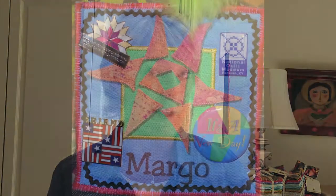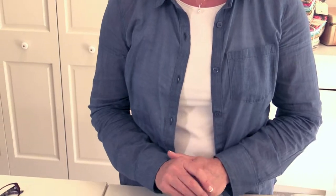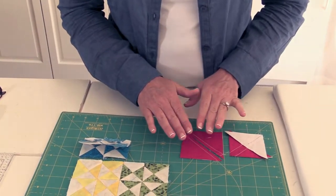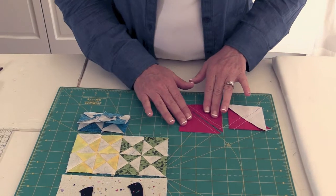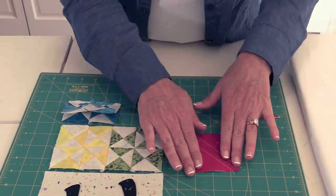Another idea would be to minimize that star and make your own little TQS badge. Now we're moving on to the Y block — it's the Yankee puzzle, made of a lot of quarter square triangle units. I want to walk you through some of the trimming and pressing. I've got part of it made already.